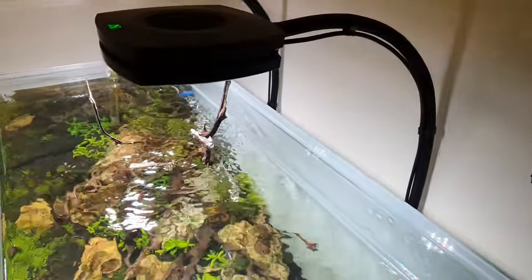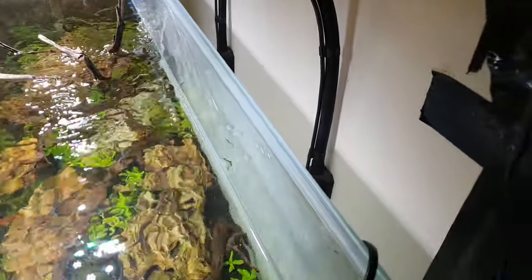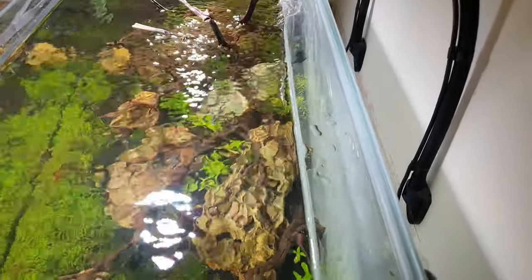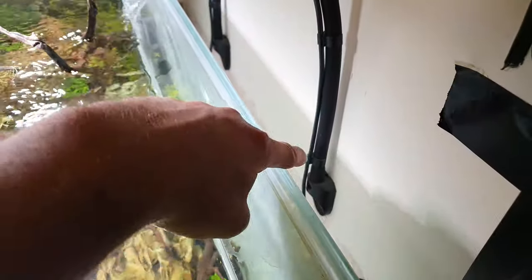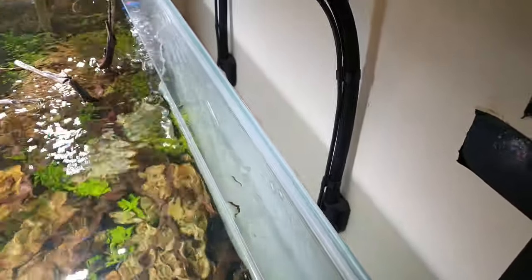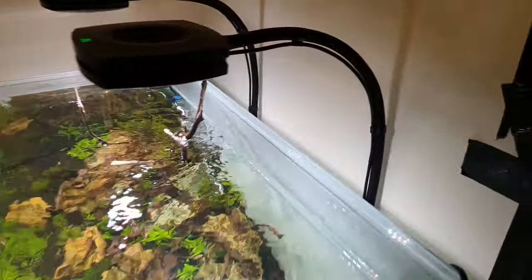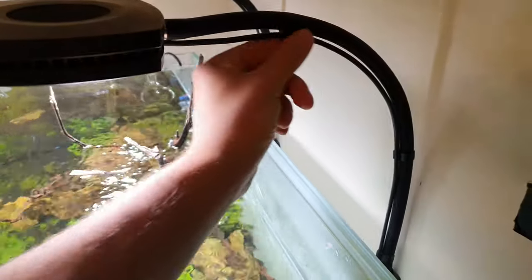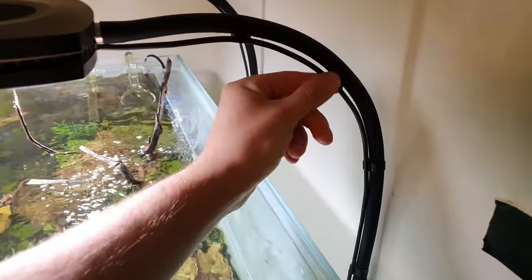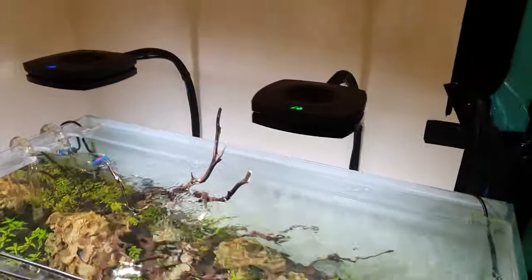So the goosenecks clip onto the side of your tank. All I did was take the gooseneck apart and literally screw it to the wall, which looks a bit cleaner. One thing I do like as well — I got these nice little cable tidies and they just look really good. It looks really nice and neat.